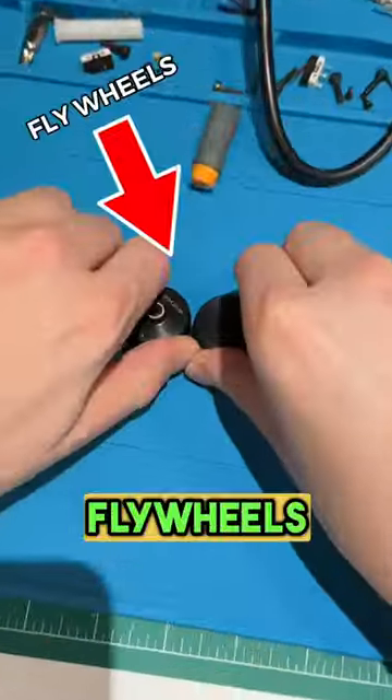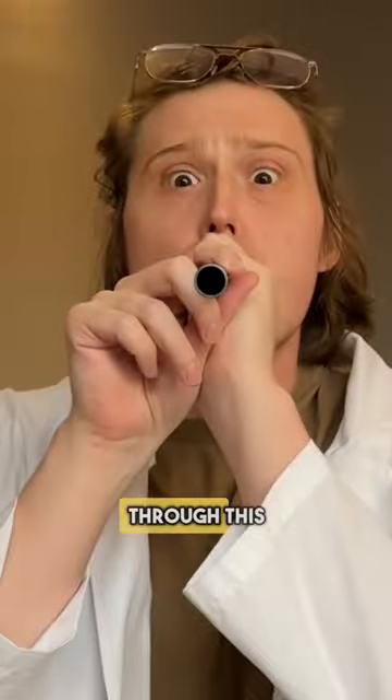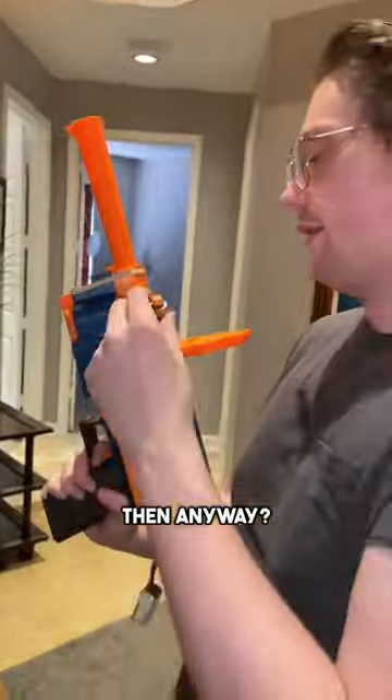My blaster uses flywheels to propel the dart. Flywheels work by throwing the dart via the motion of the wheel. So when I tried to throw darts through this barrel, they immediately bounce around and get stuck. Well, what good is this barrel then anyway?